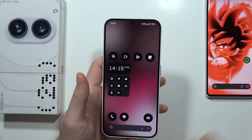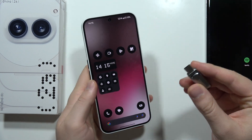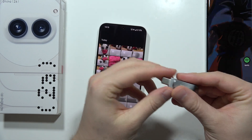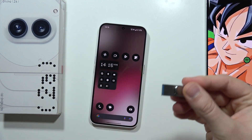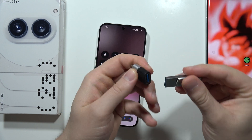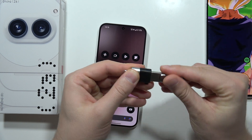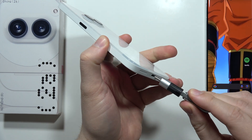Now you have to plug this PenDrive into your USB-C port. But if you only have a PenDrive with a USB-A connector, you can still do this — you just need an additional adapter from USB-A to USB-C. Plug one end into the adapter and the other end into the USB-C port.